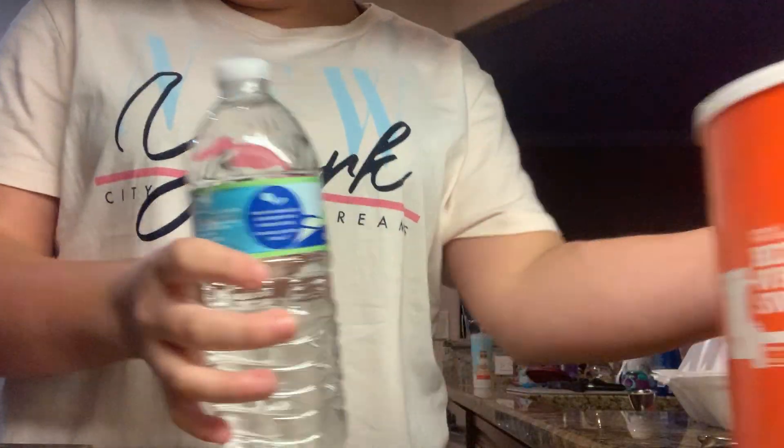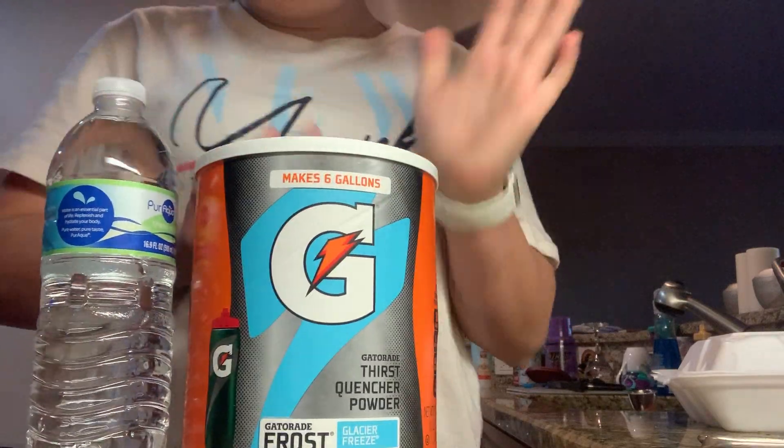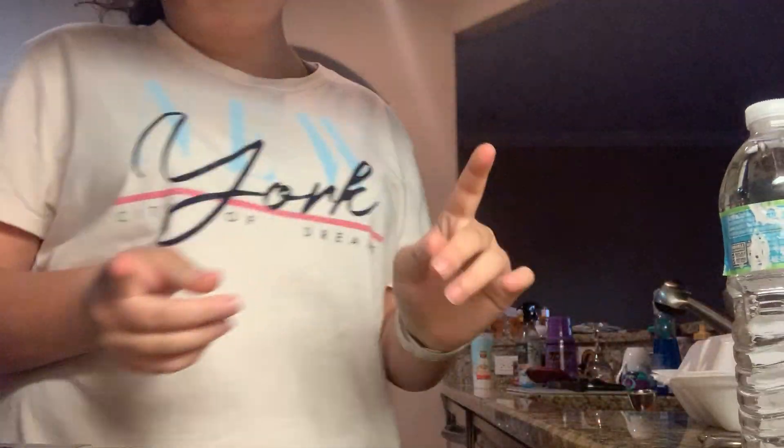Hi guys, MeanCoinService here, back in another video. Today's video is going to be needing a water bottle and Gatorade. I'm going to be showing you guys how to make Gatorade for those who don't know how and the steps to do it.